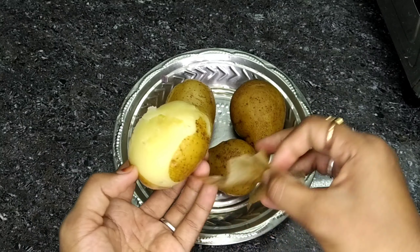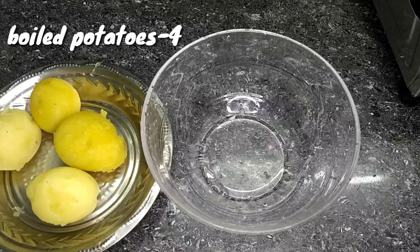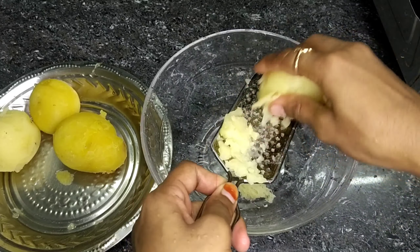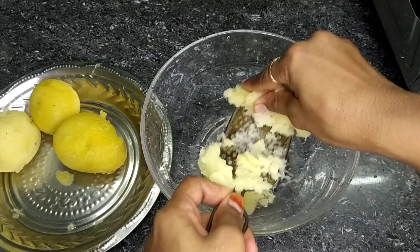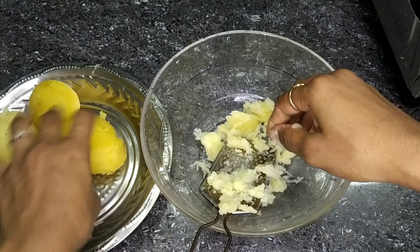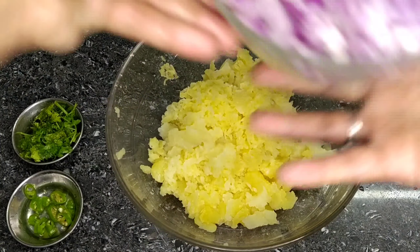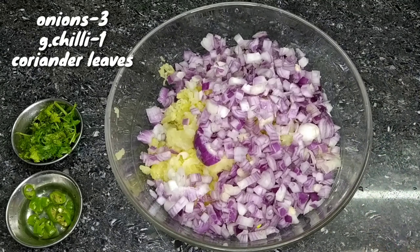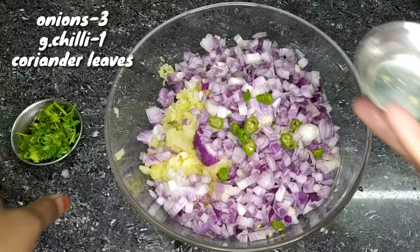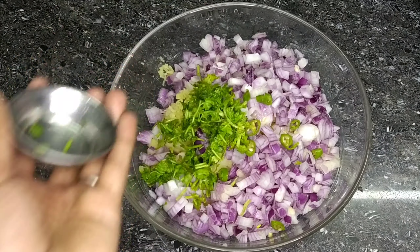Now we are going to add 4 onions. We are going to make them into a lot of small pieces. We are going to add the onions, chop them small, and put them in the pan.